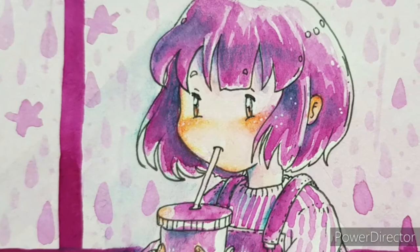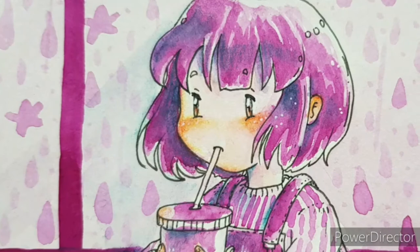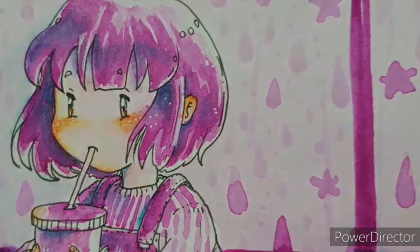And we're done. I hope you like this mini tutorial. You can download the coloring version of this drawing on the link in the description box. Thank you for watching. See you on the next one.